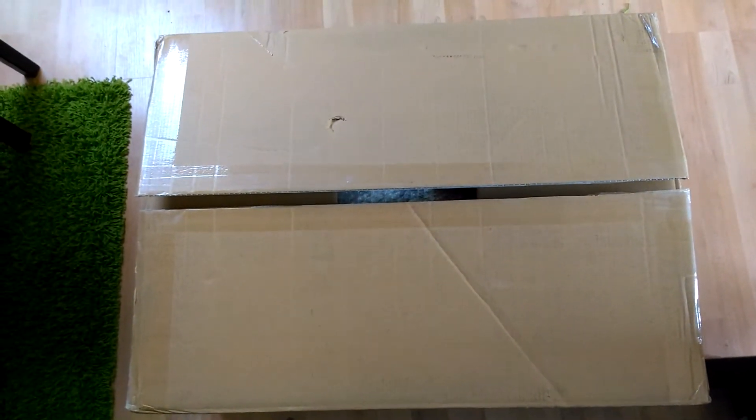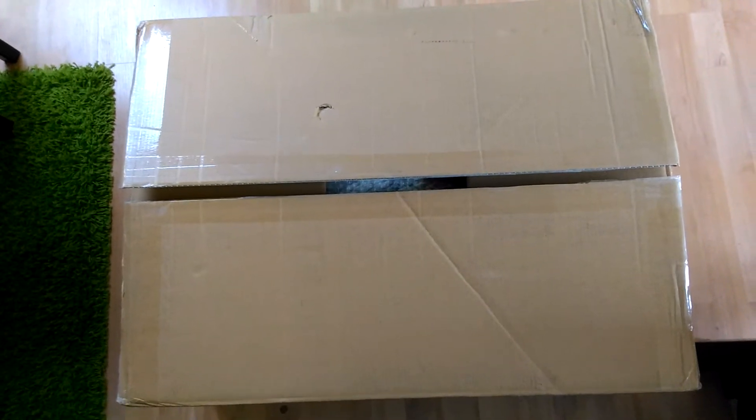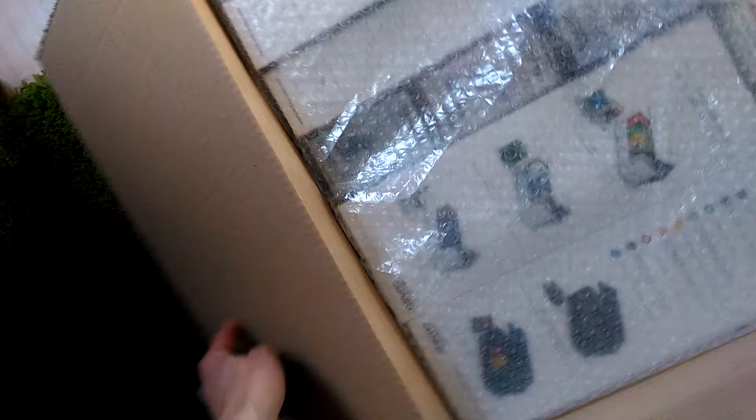Hi guys, it's Peer from Snapcardster. Today the Ultimate Guard sponsoring package arrived and I would like to unpack all that sweet stuff. Thanks a lot, Ultimate Guard — it's an honor to have you on the sponsoring team. That seems like a lot of stuff in here, let's take a look.